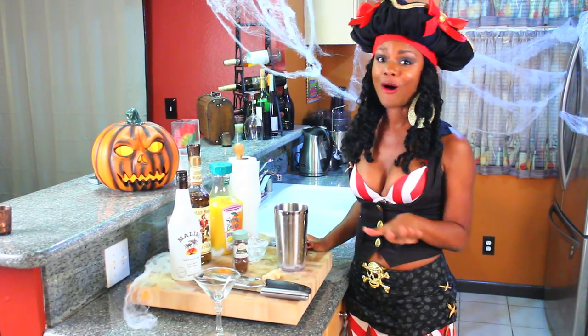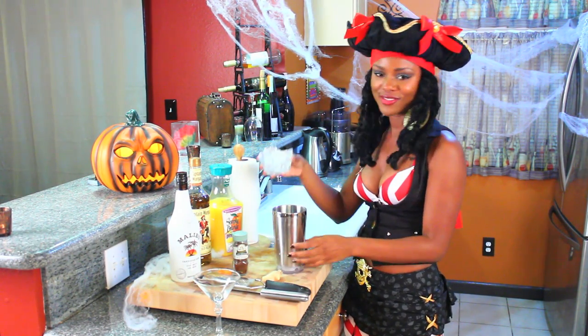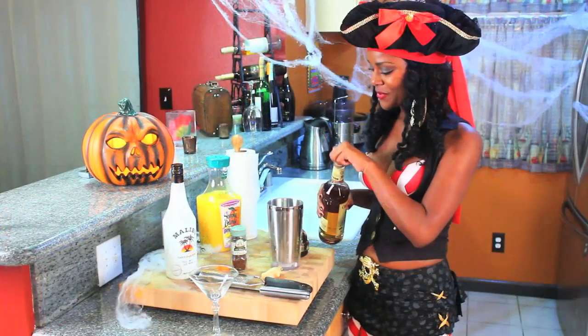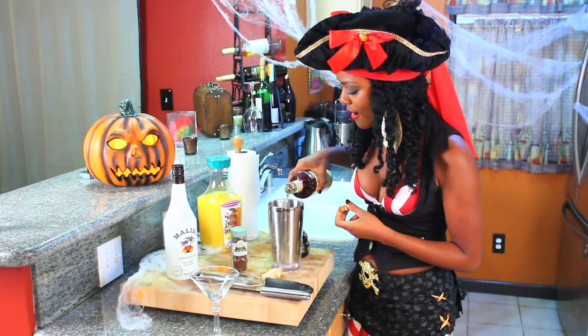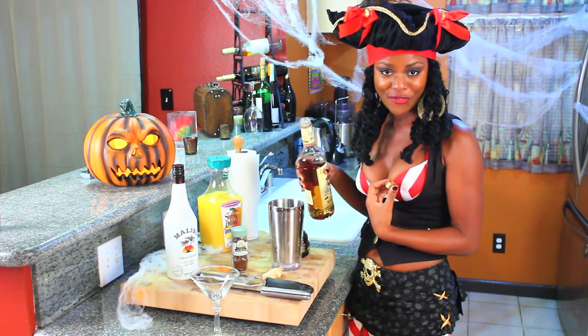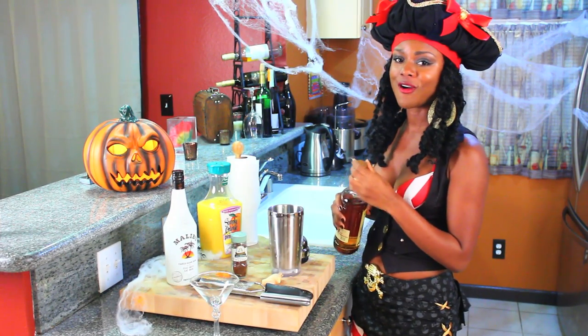I was in the kitchen experimenting with this all day and I love what I came up with. We're going to get started with the ice — just pour in a quarter. Well, at least for me; I'm a wuss when it comes to drinking, so if you like it strong, pour more in.